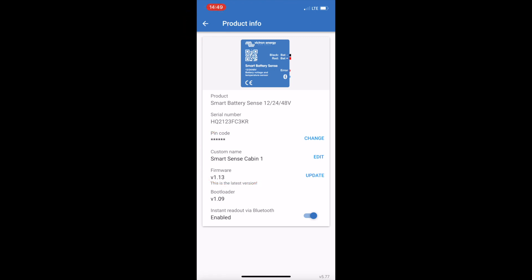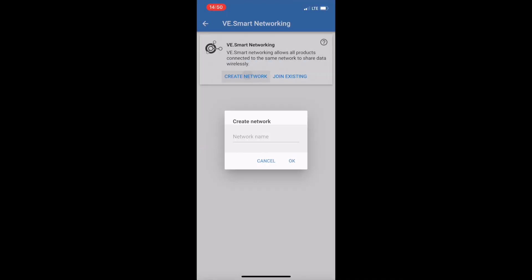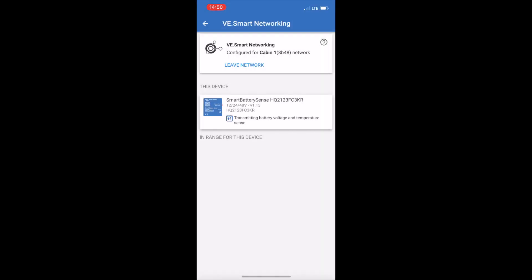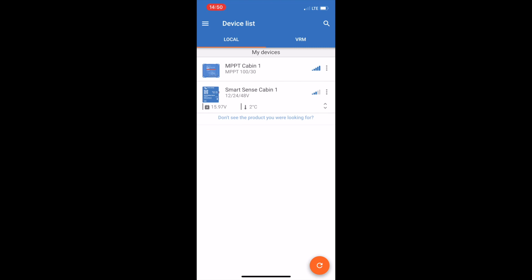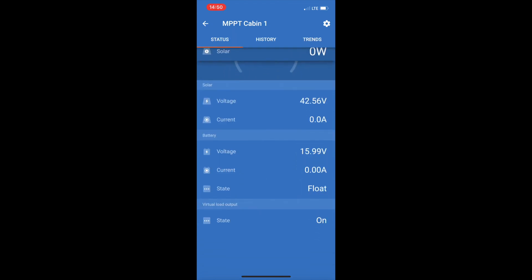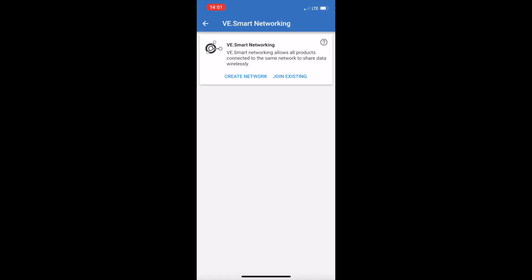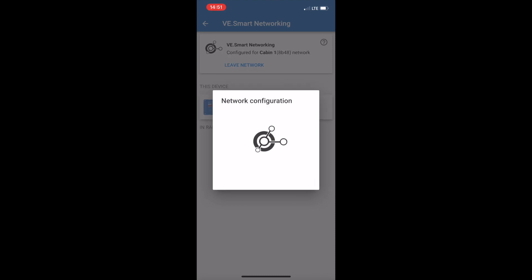Go back via the upper left. Select VE Smart Networking again and now you can either join an existing network or create your own. I recommend creating your own from scratch — name it whatever you want. In my case it's 'Cabin One.' Hit OK, the network is created, and you get confirmation. Go back out and now go into your MPPT charge controller, because that charge controller needs to join the network.